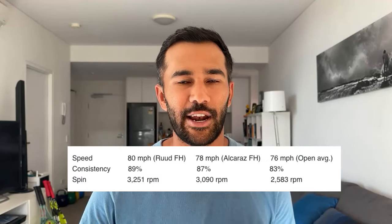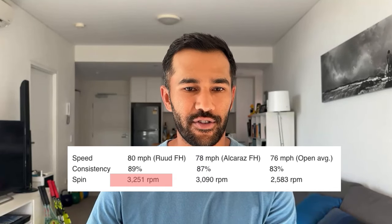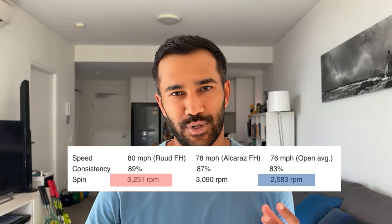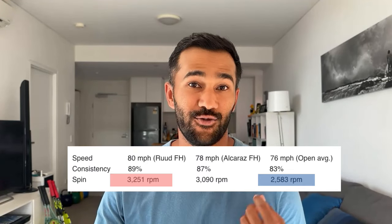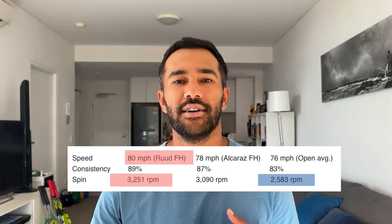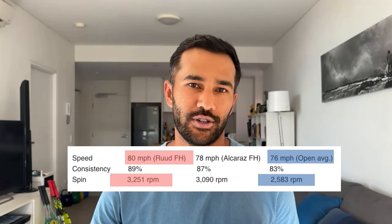One of the things that really differentiates Ruud is just how many revolutions he can get on the ball. His spin rate is around 3,250, compared to the ATP average of 2,580. These stats were taken at the U.S. Open in 2022 when Ruud was admittedly closer to the top of the game, and his forehand average speed was around 80 miles an hour compared to the rest of the men's field, which was around 76 miles an hour. So definitely a forehand we can all try to learn from.